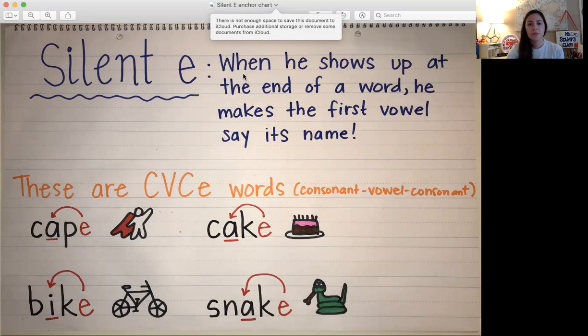It says here, when E shows up at the end of a word, he makes the first vowel say its name. So in words that end with an E, some of them are C, V, C, E words. The C stands for a consonant and the V stands for a vowel.